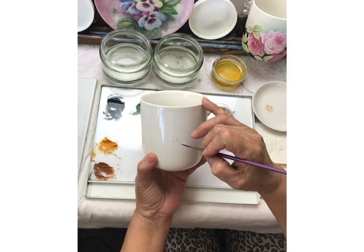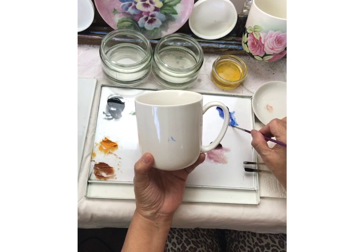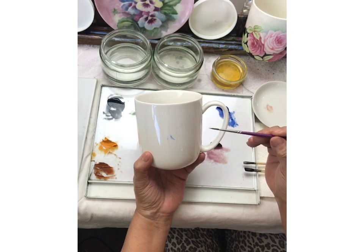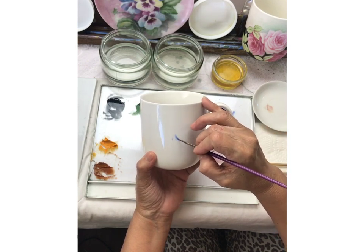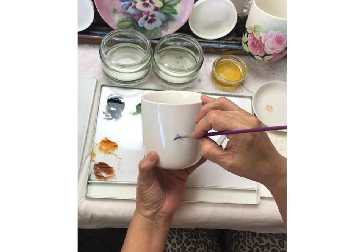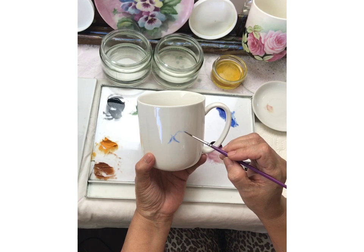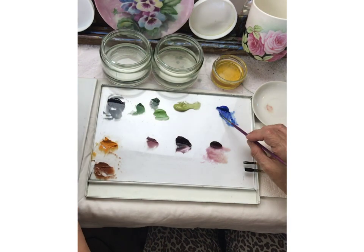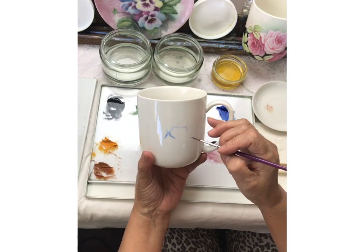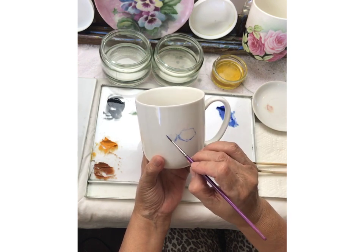I want to do one in the blues. I have a little round brush here — it's like a liner brush. I start off with just doing the outline, loading my brush by dipping it in, twirling, and pulling so that I have a nice tip.